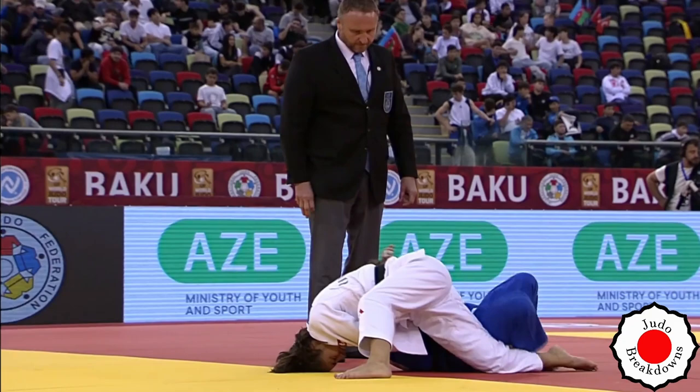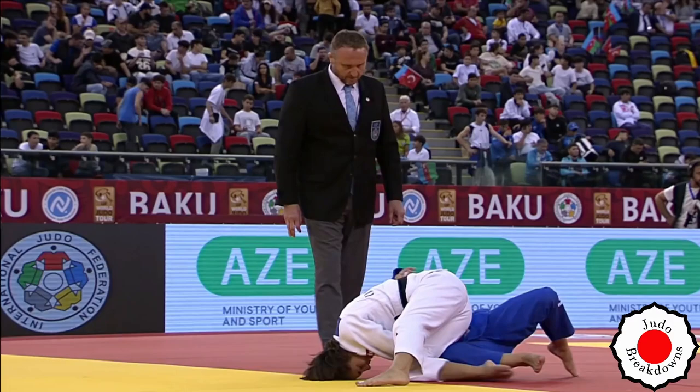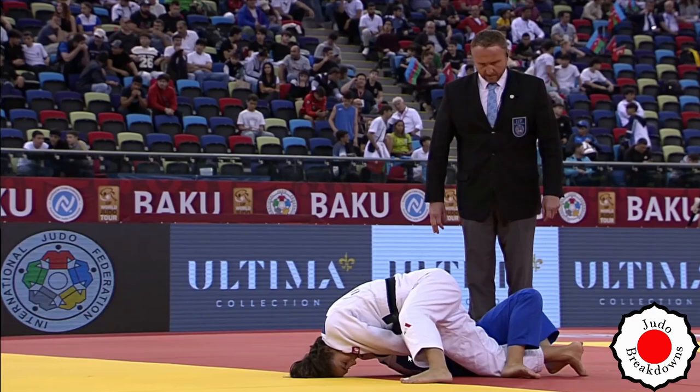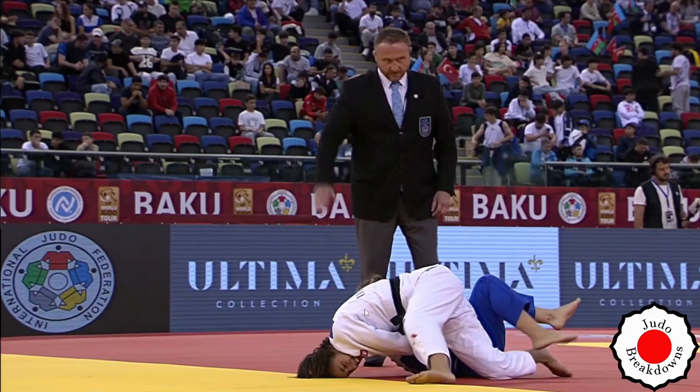She's got the hold-down — osae-komi is called. Is this going to be it? Maybe. She's got that right lapel, and I think that's what's keeping the shoulder pinned to the ground.